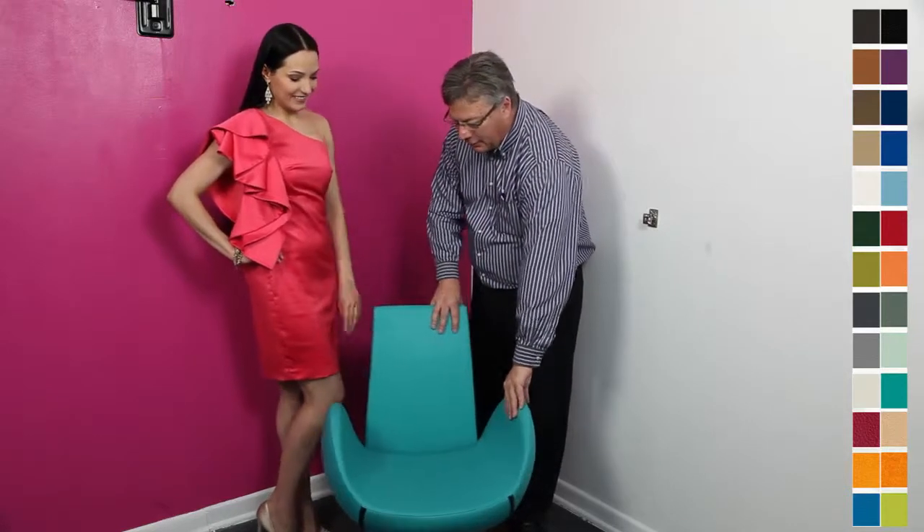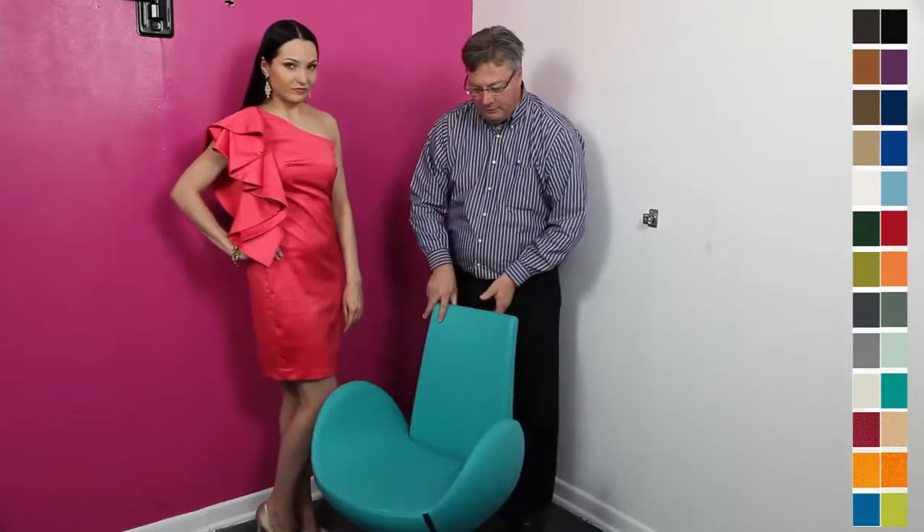Anyway, back to the chair. As you can see, it's a very unique design, much like Luba. And this one is made in Germany, unlike her — she's made in Russia. But back to the chair again. It's a swivel base, so it turns 360 degrees.